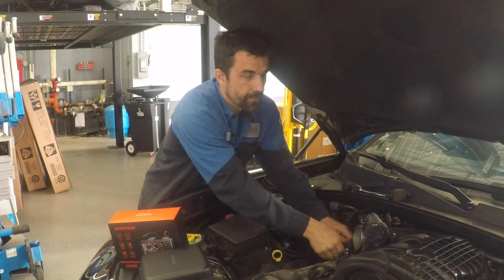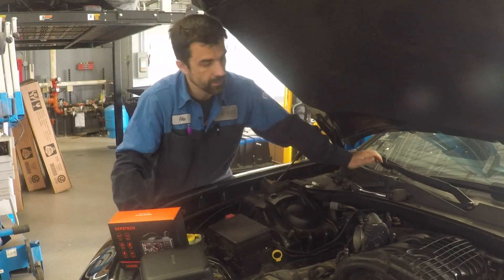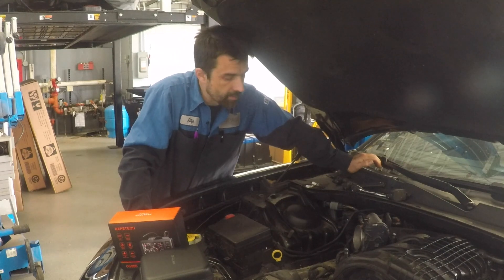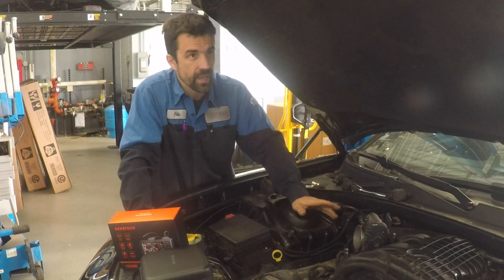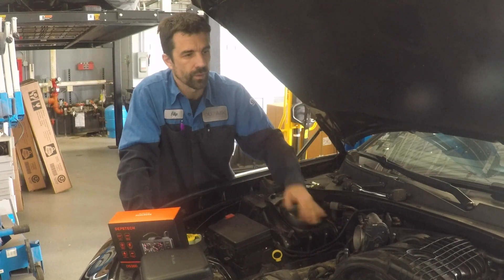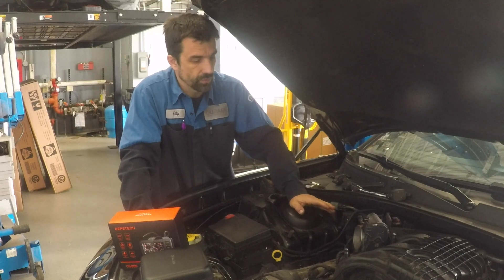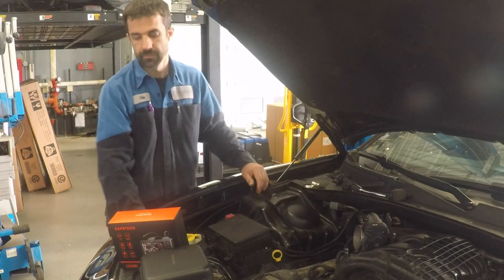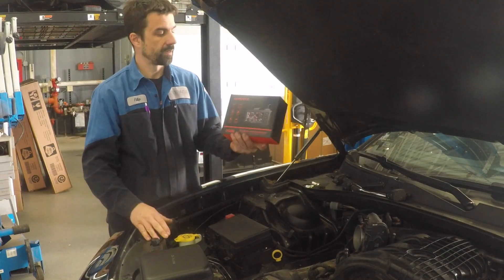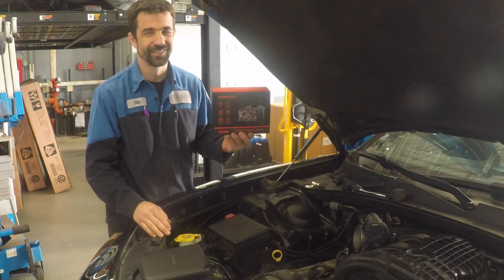In this shop we have one guy that has a very expensive inspection camera that you can stick inside and inspect. That camera from one of the leading manufacturers was around $800, and I was like, oh heck no. But now we've got this one — it's made by Depstech and it's under $100. It's crazy.